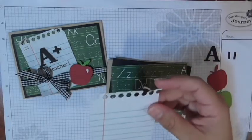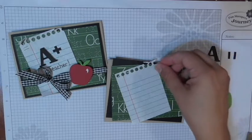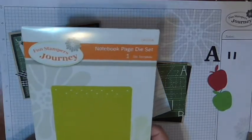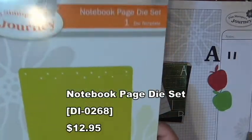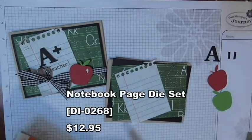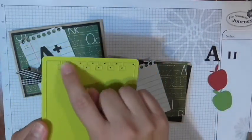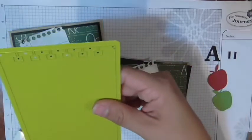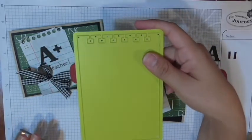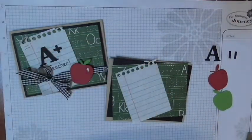I grabbed a piece from a steno pad of notebook paper because it's fun and everyone has it. Now, if you don't have notebook paper, you can create that look using our notebook page die set. It creates that same torn edge look — like a torn-out spiral edge. This is a great option if you want to create that look with different kinds of paper. I'd highly recommend getting this notebook paper die set — so cute.